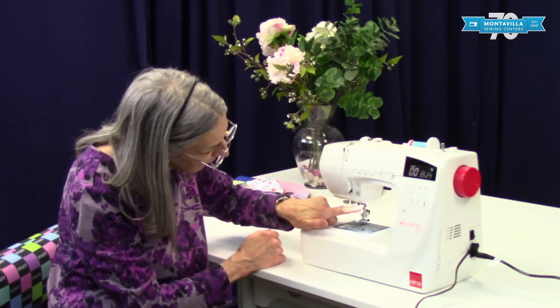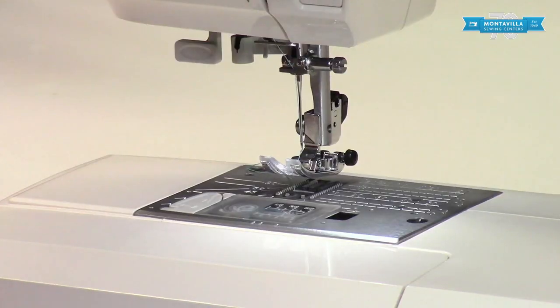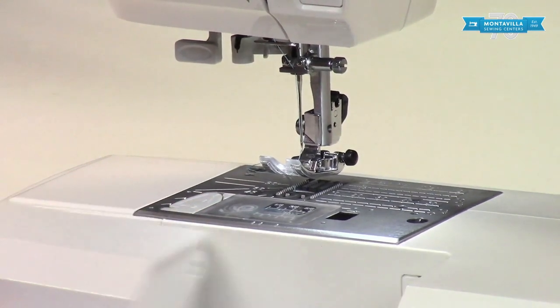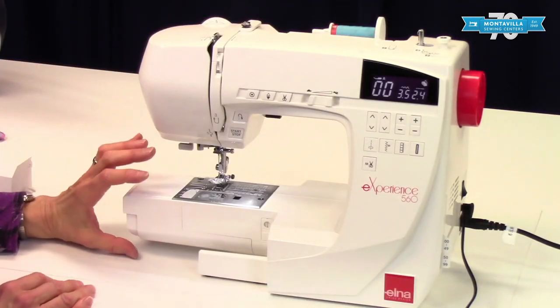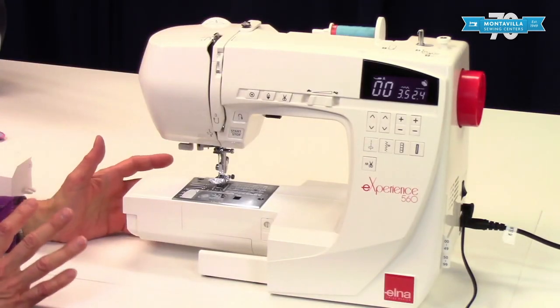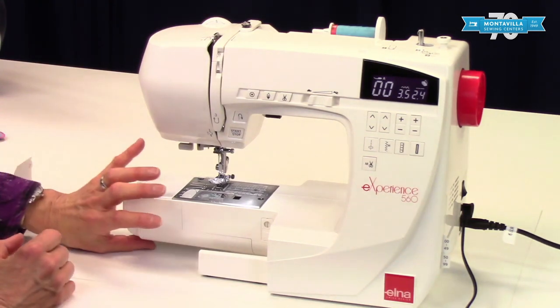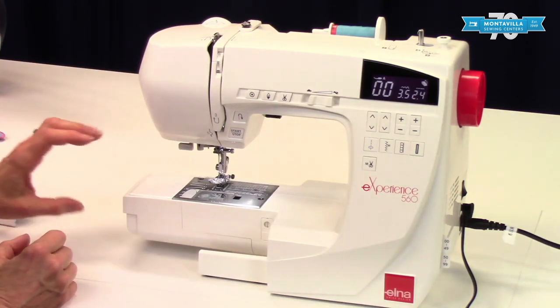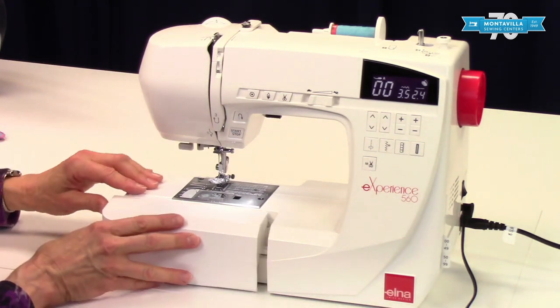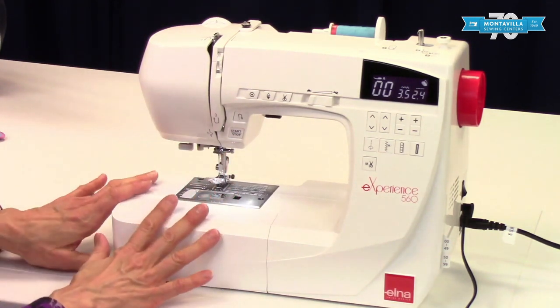We have the needle clamp and the screw that holds in the needle right there, and of course the needle, which is the business end of the machine. If you take this accessory tray off, you have a free arm. This is nice and convenient if you are doing the hem of jeans or pants and you want to put the pant leg right around here. Normally we have our accessory tray on because it gives you a little bit more support for your fabric when you're sewing.